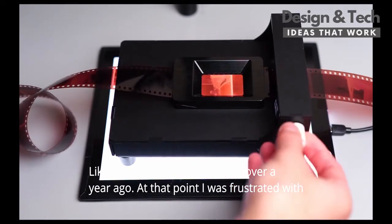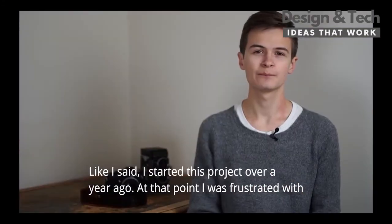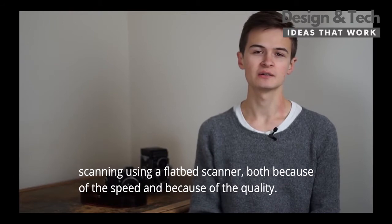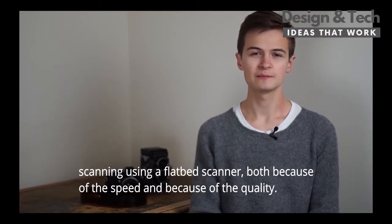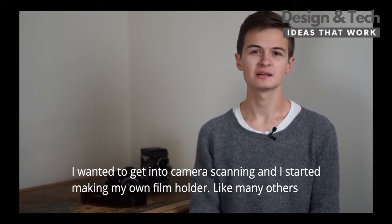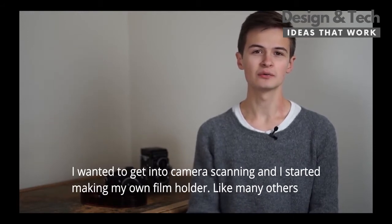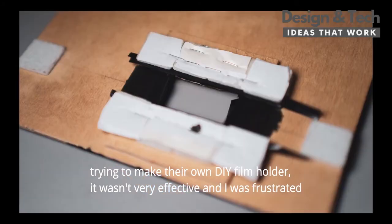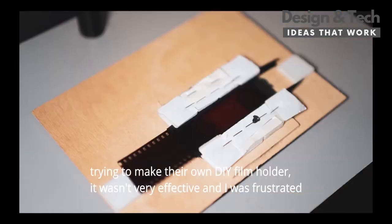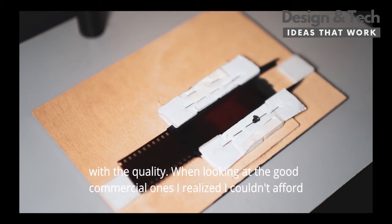I started this project over a year ago. At that point I was frustrated with scanning using a flatbed scanner, both because of the speed and because of the quality. I wanted to get into camera scanning and I started making my own film holder. Like many others trying to make their own DIY film holder, it wasn't very effective and I was frustrated with the quality.